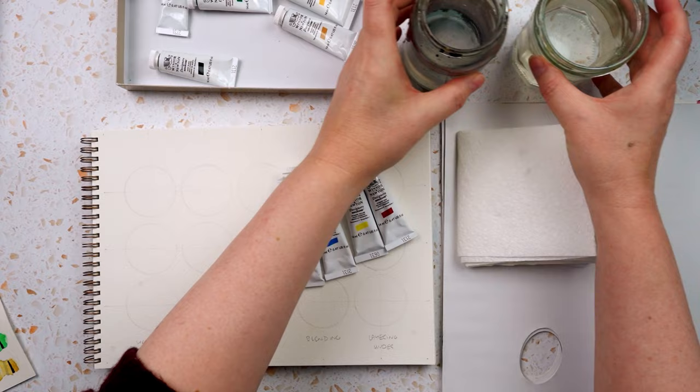I've also got a couple of jars of water, because gouache really makes the water muddy quickly.